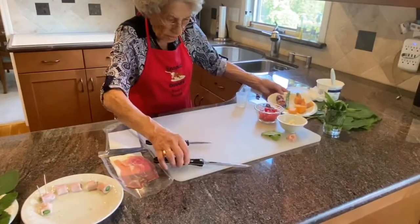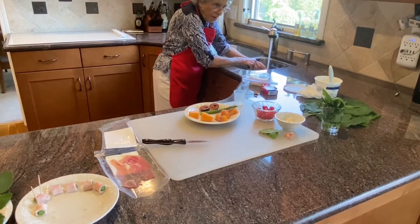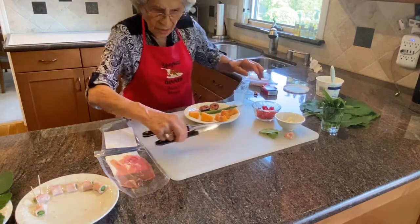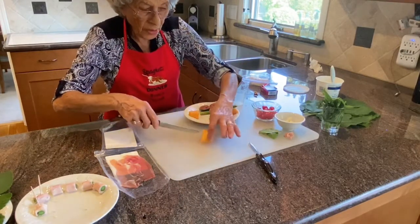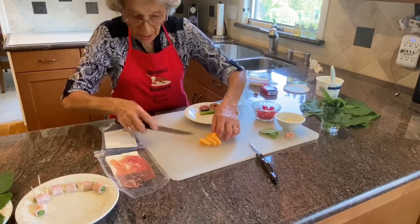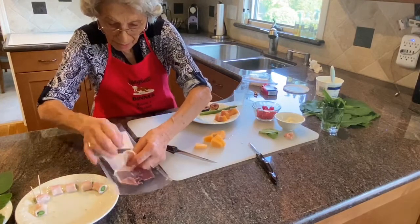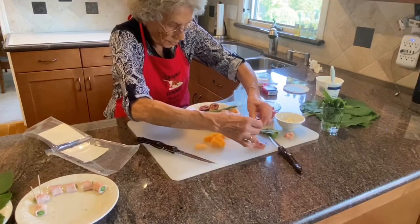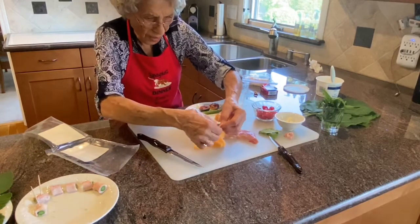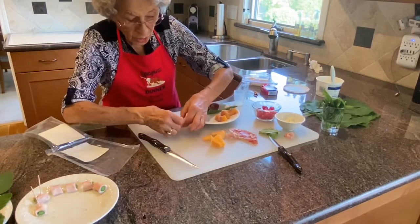Now we're going to do the melon next. This is a Tuscan melon, which is a variety of cantaloupe. It's excellent — it's very sweet and you can really enjoy eating it. I'm just going to do a few of them, cut them this way, and then I'll get the prosciutto, sliced very, very thin, and wrap it around the melon. You can be generous or however you prefer, so I wrap it around like this.